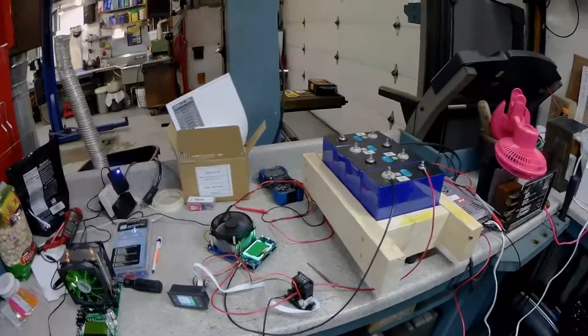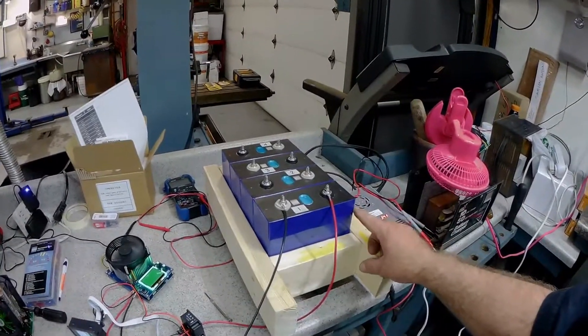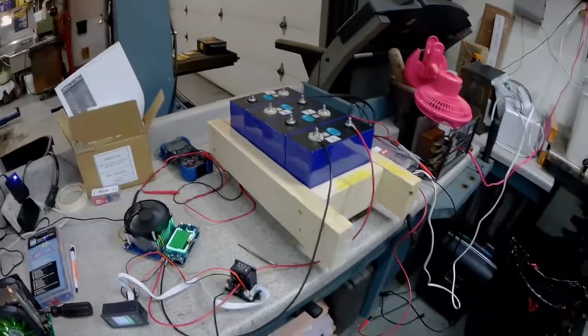All right, new project. I bought some of these — they are 280 amp hour lithium iron phosphate cells. I got 64 of them.